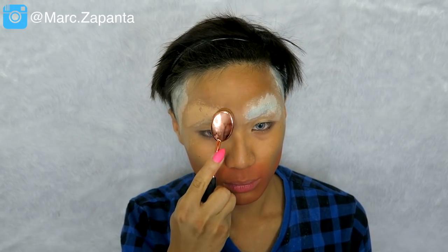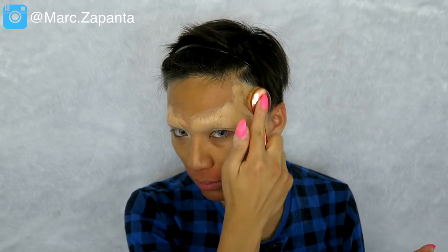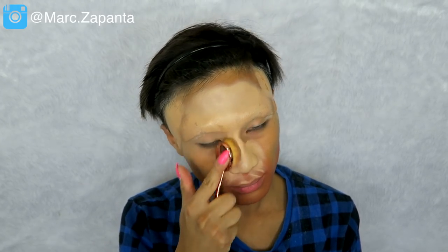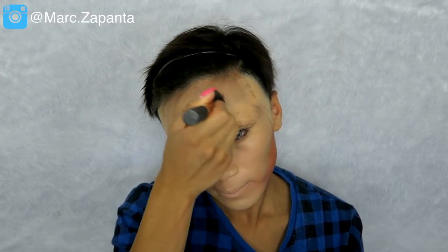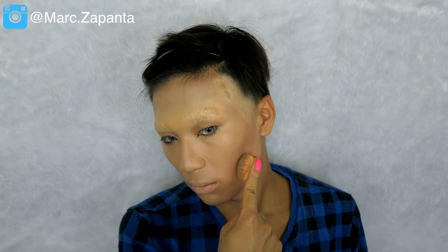After that I'm going to tap in my Kiko cream foundation in number 8. Because the sideburns and eyebrows were covered up, you want to be tapping the foundation in carefully around that area. Then I'm applying the rest of the foundation and blending with my Real Techniques buffing brush. I'm also going to cream contour with a darker colour because the foundation was quite pale, and I want this to be the base of the contour.